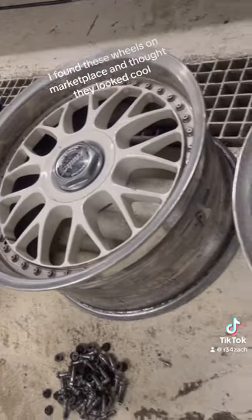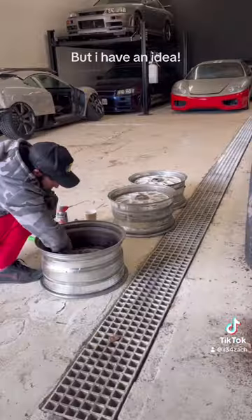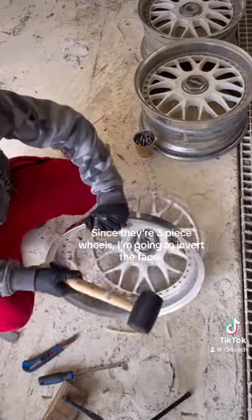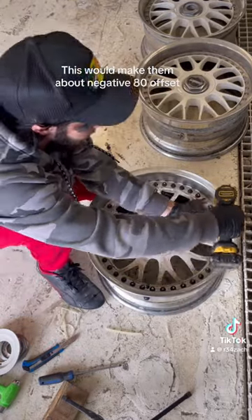I found these wheels on Marketplace and thought they looked cool. The fitment is horrible, but I have an idea. Since they're three-piece wheels, I'm going to invert the faces. This would make them about negative 80 offset.